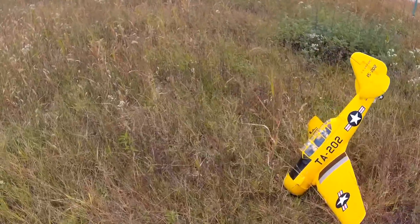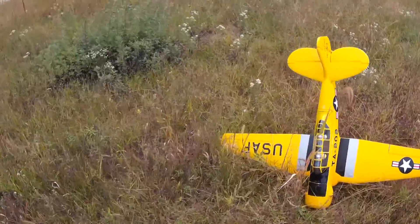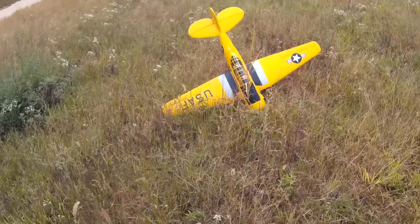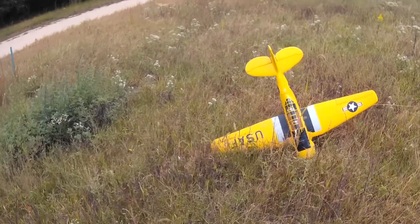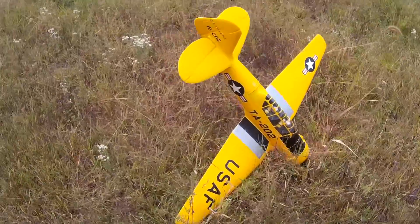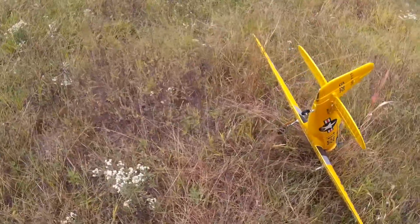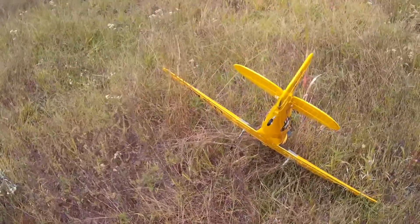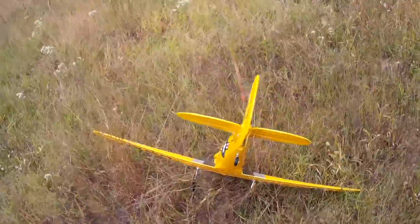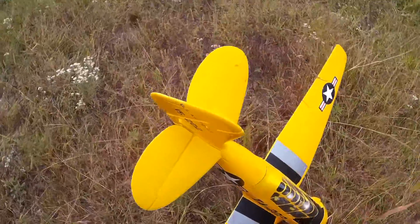Well, looks like we're pretty much intact. Looks like the prop is still on. I can't tell if it's broke right now. My gear looks pretty good. Let's pick it up. Let's see what we have here.